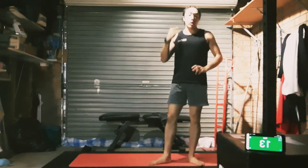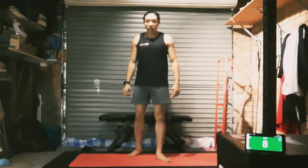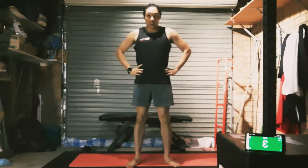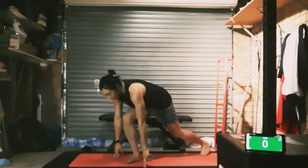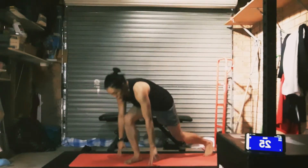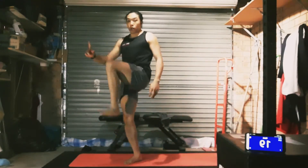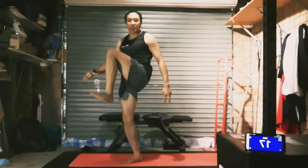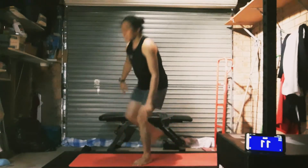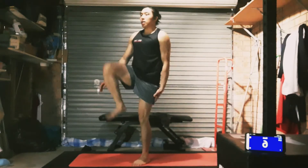Rest. Now we've got those single leg deadlifts. I'll have to try to read the clock backwards to tell me when to switch legs. Let's go. As I said, if you're doing four sets you can just do one leg the whole time — that'll work a little bit harder. Otherwise switch legs now. Get that drive from the hips — that should make it into your hamstrings.